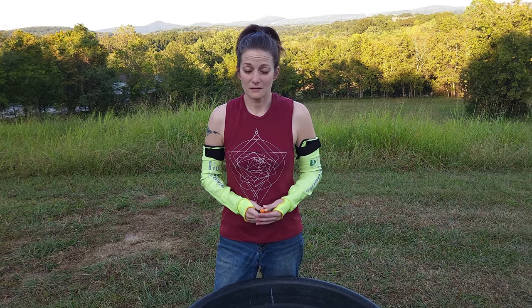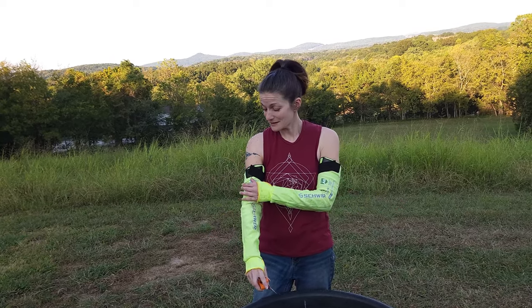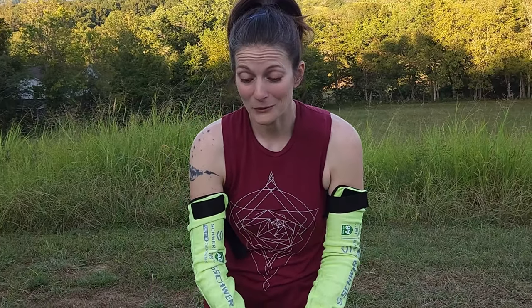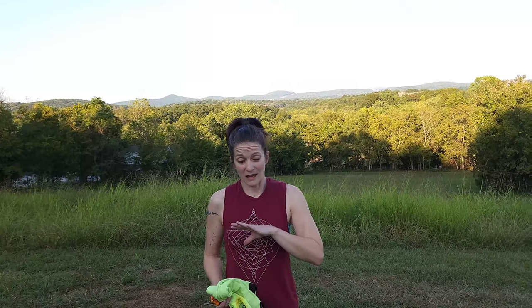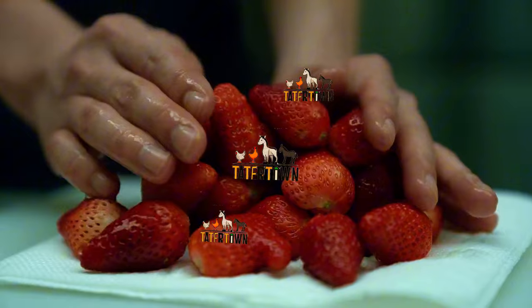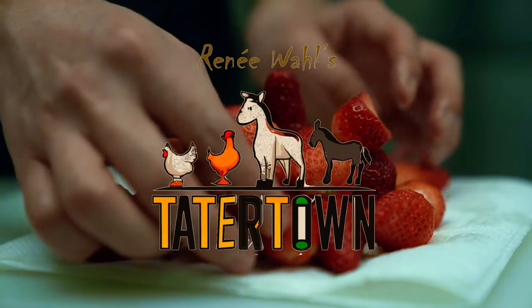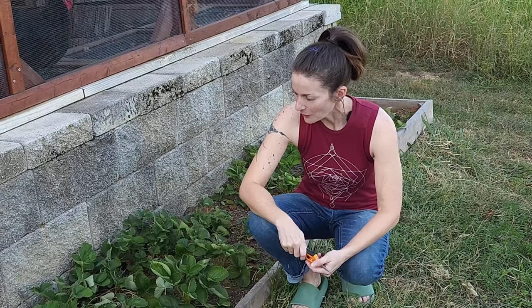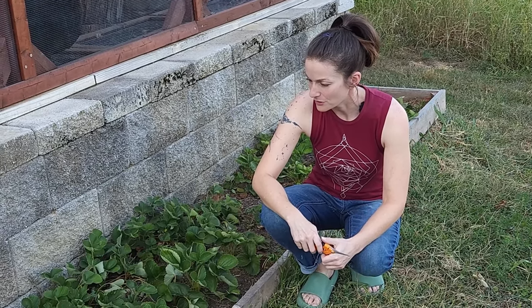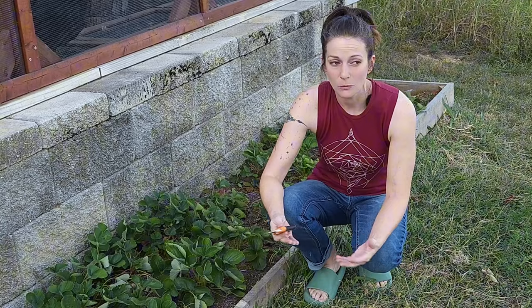This is August and some of you are probably already at the end of your growing season, so you probably don't care about cutting runners off at this point. But if you're looking at growing strawberries, or this is the first year you've planted strawberries, this is something you should keep in mind for next year. Hey y'all, I'm Renee and welcome to Tater Town. I want to talk with you today about strawberry runners or stolons.